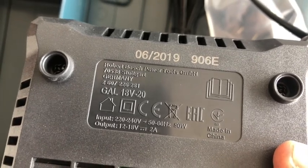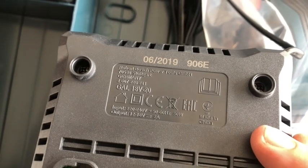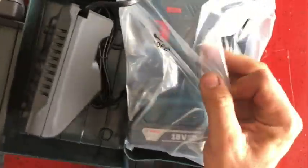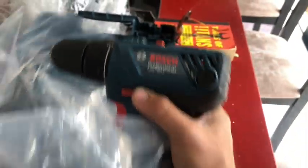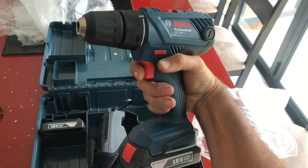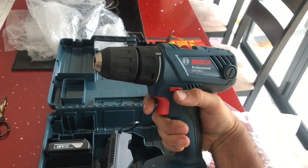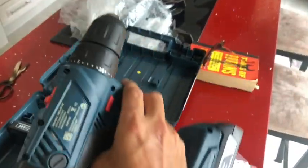We've got 18 volts, two batteries, one fat charger — nice. It's 50 or 60 Hertz which is nice; hopefully I can use it around the world. Nice weight to it and it's got a light — yes, cool!